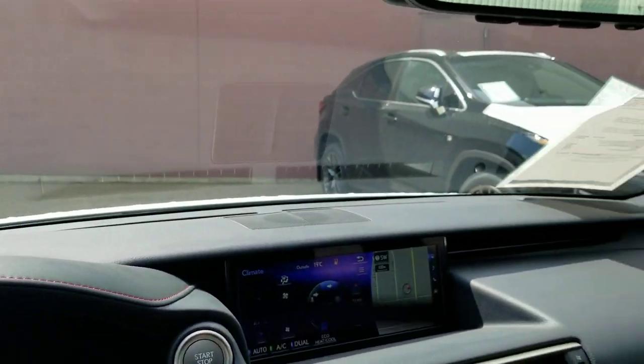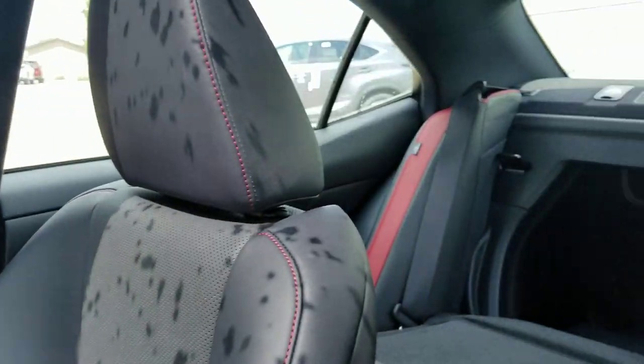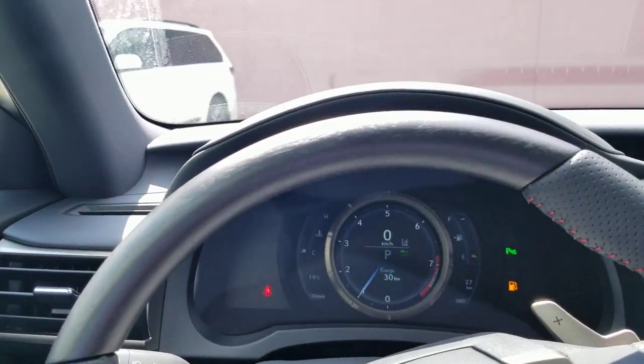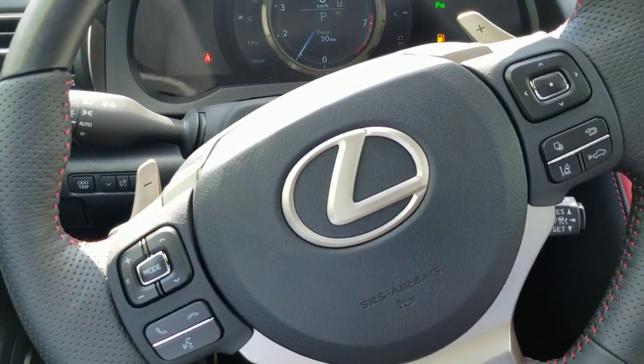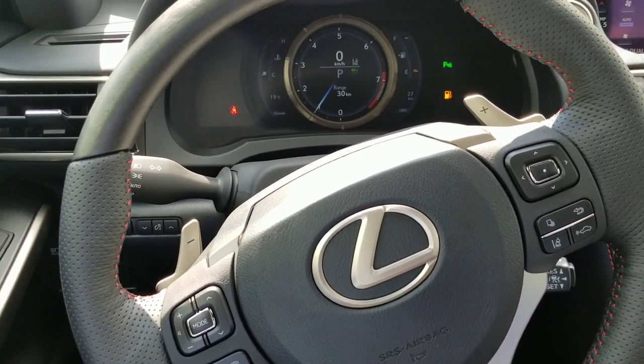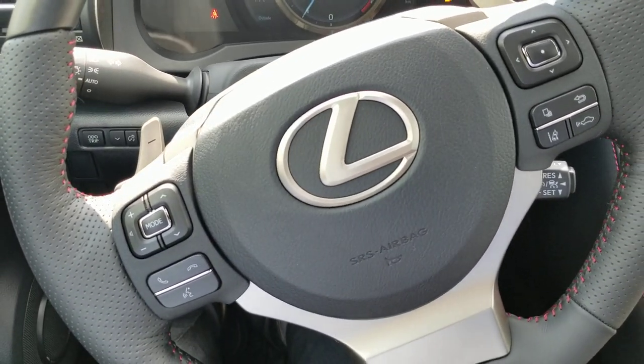There are really no blind spots and the visibility from the driver's seat is really nice. If you have any questions at all, it's Mike Winterman here at Lexus of Edmonton. Please like, comment, and subscribe, and you can watch more later — thanks for watching!